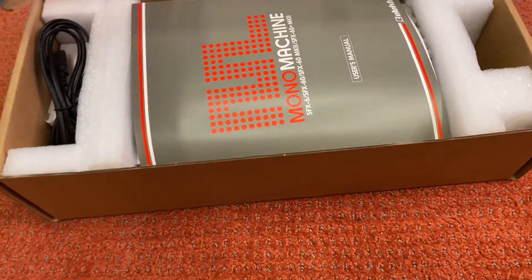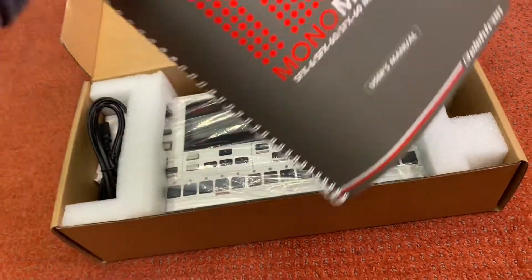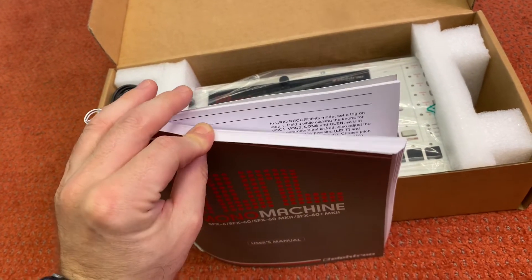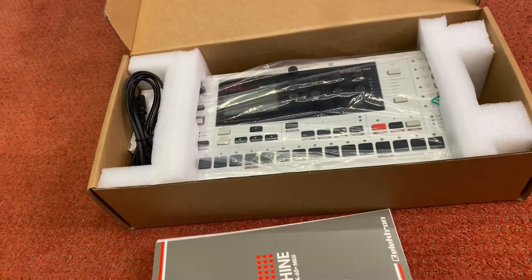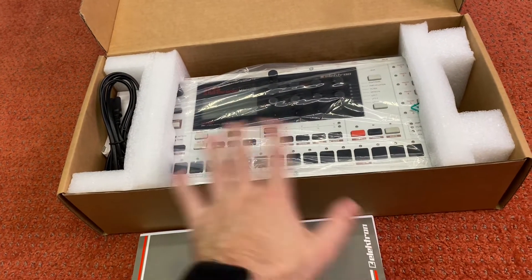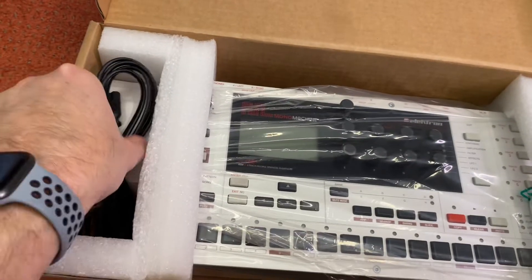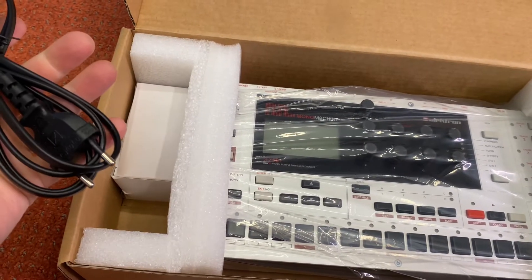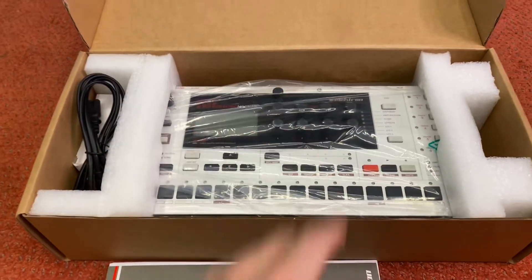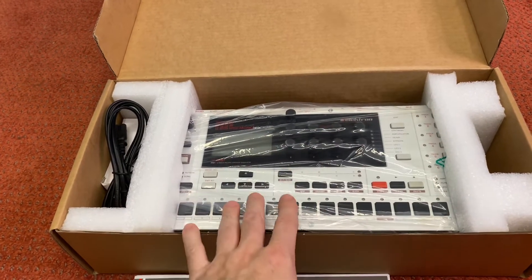This is the thing — this is how it came directly from Elektron. Here's the manual. Look at this thing — you've got to learn all this to know this machine. So if you're familiar with the Elektron workflow, you will be right at home, this is going to be right up your alley. I'm not. Power cord, power supply — unopened. Pristine, never touched by anybody other than the guys at Elektron.